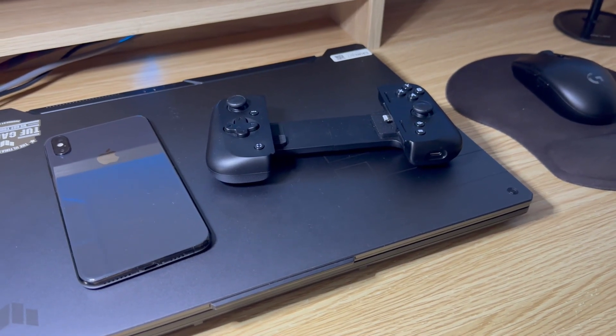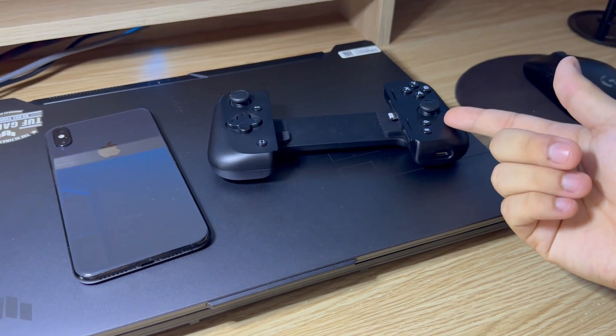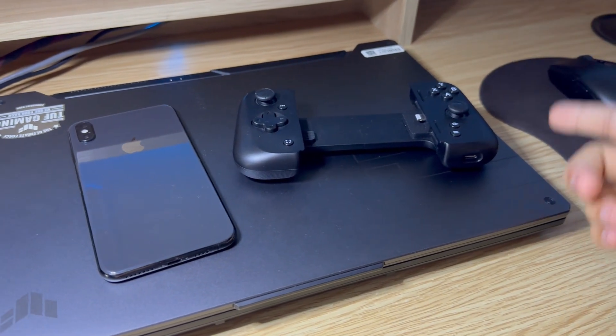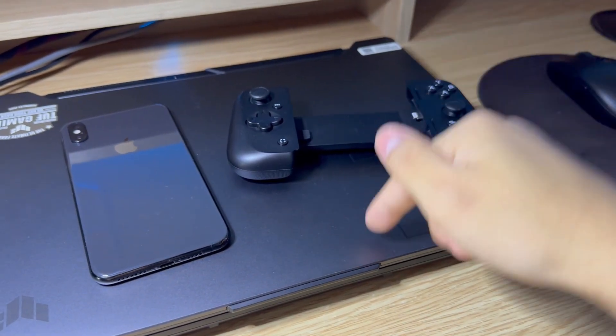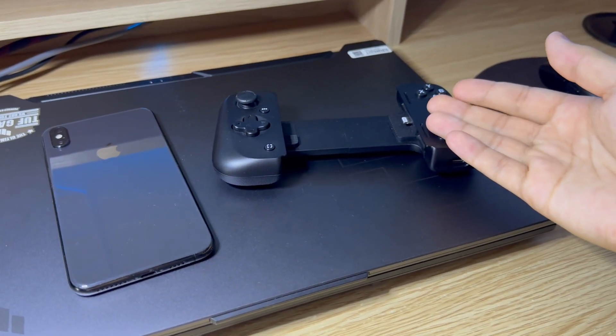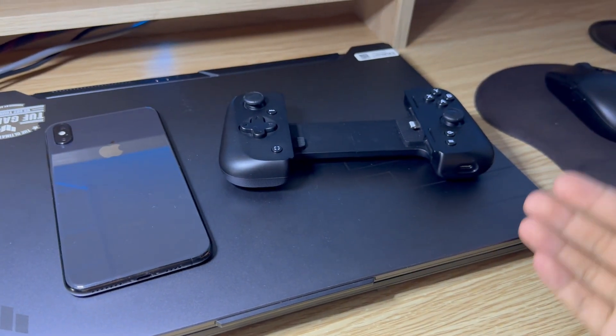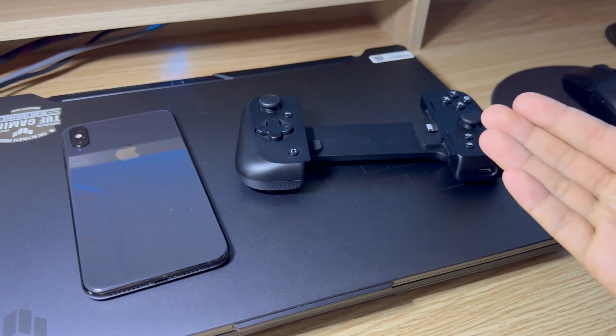Hello everyone and welcome back to another video. Today I'm going to teach you how to use your Razer Kishi or Razer Kishi V2 to play games on your PC using the Steam Link app. Most of you already know that the Razer Kishis are some of the best iPhone controller accessories, but they're not only limited to playing games on your iPhone — you can also play PC games, as I'm about to demonstrate in this tutorial.